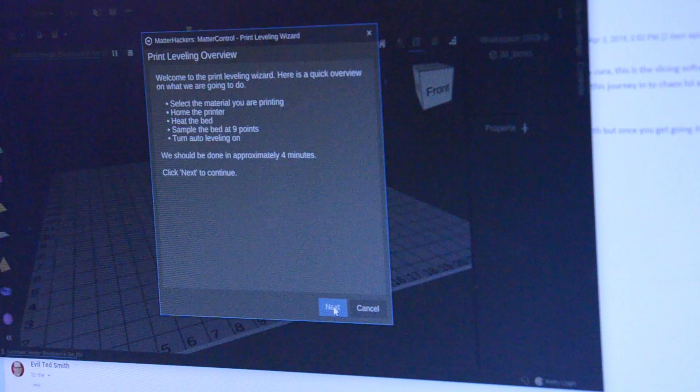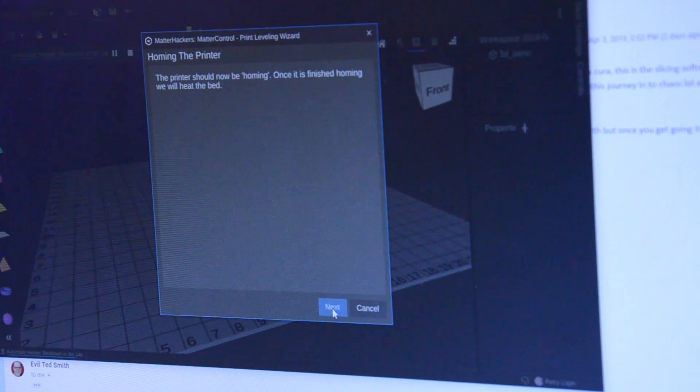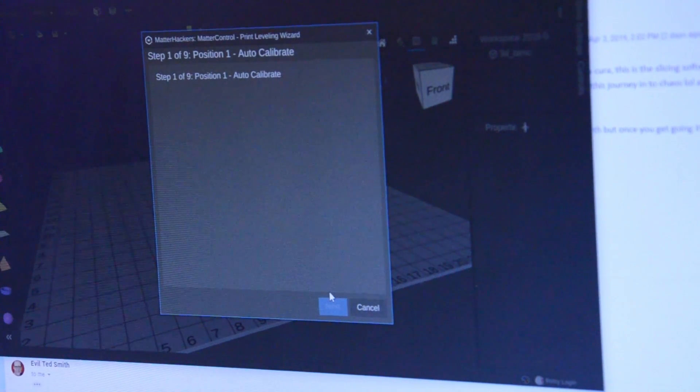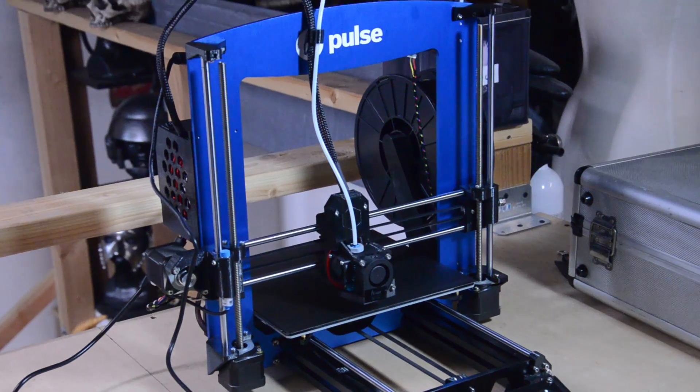Next, we have to do the leveling wizard. We are doing a handful of things here and hopefully it'll only take four minutes. I will listen to whatever the computer tells me to do at this point. There it goes, calibrating again — that's step one of nine. I like machines that do all the work for me.